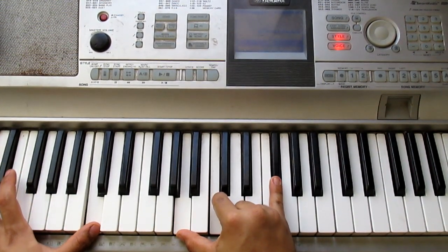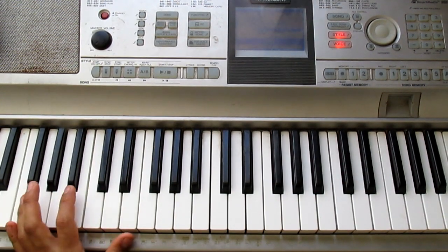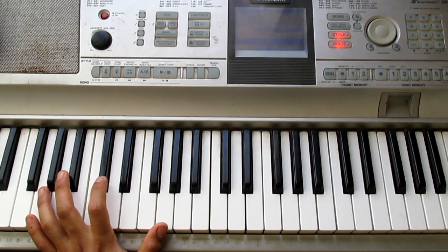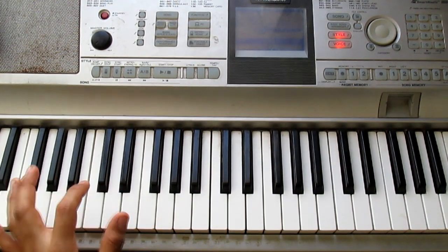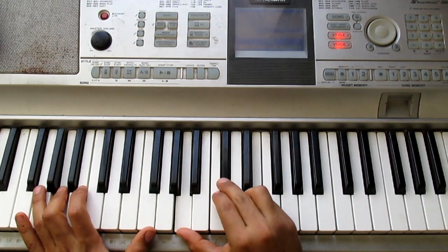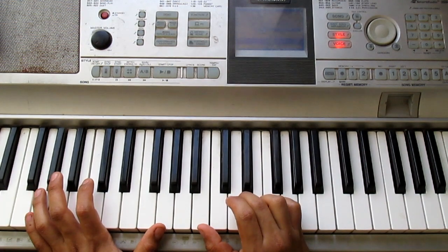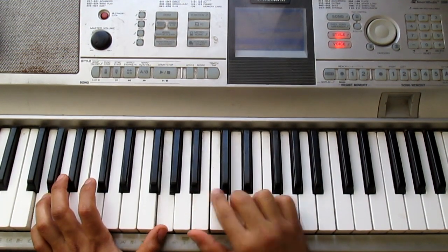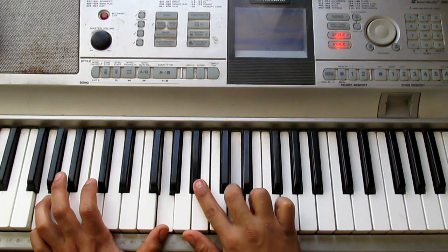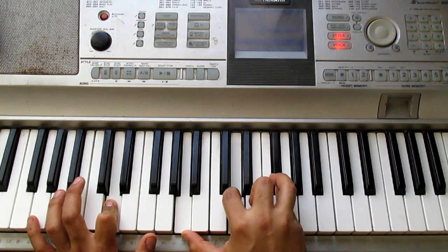Si se dan cuenta, estoy haciendo los mismos acordes que habíamos hecho anteriormente, así que no hay mucho pierde. Solo que en el coro, cuando casi vamos a terminarlo, vamos a terminar aquí en estos dos acordes, nos pasamos a Sol que empieza a taradial. Acabamos en Sol natural, lo convertimos en menor, terminamos en Re, y empieza el solo del piano.